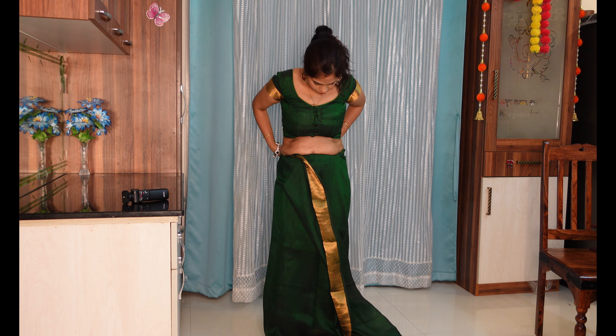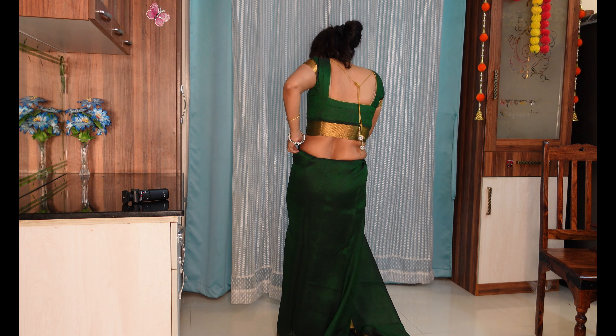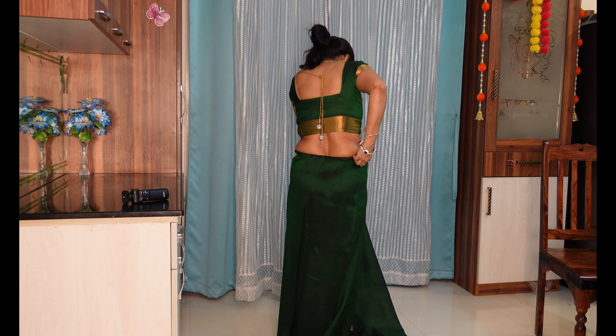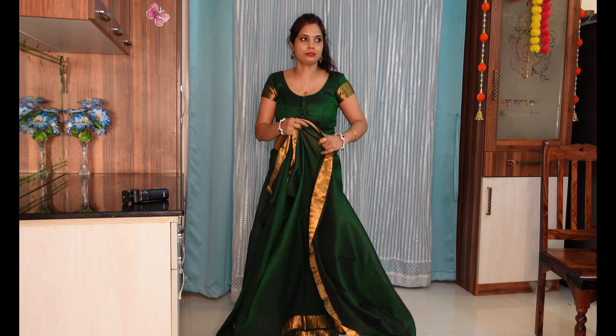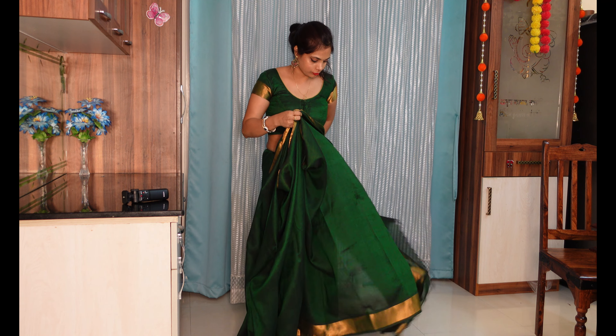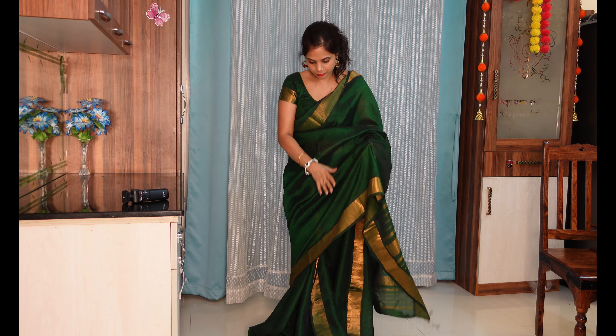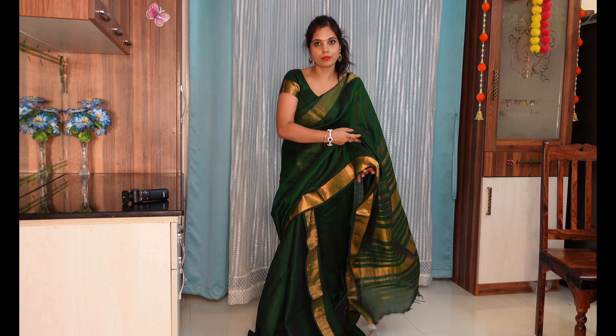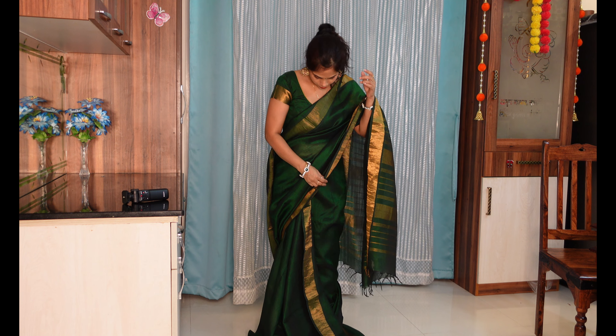I am wearing shapewear. First of all, we will put our front part in this way and we will tuck it in properly. Then we will fold and tuck in it properly and then tuck in the side. When we tuck in the back side, the shape is very good.